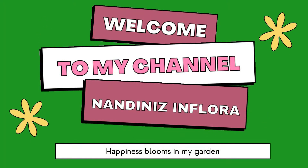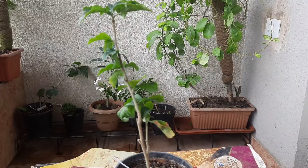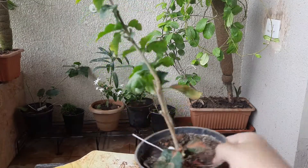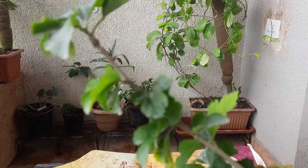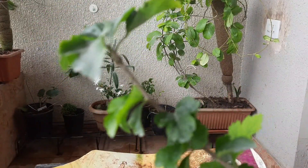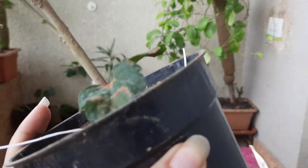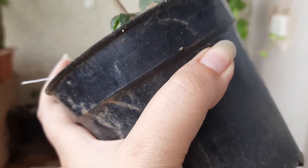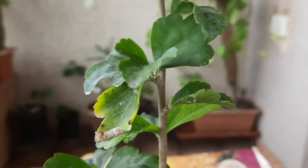Let's start. This is the plant, friends. Four months back I purchased it online. At that time it was in stress as it had traveled for seven days from a different geographical condition. I just simply planted it in this planter with normal garden soil.